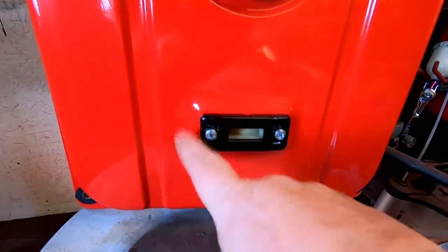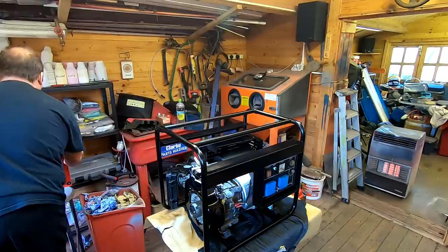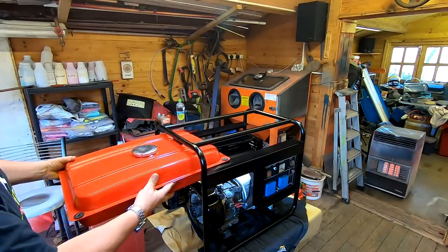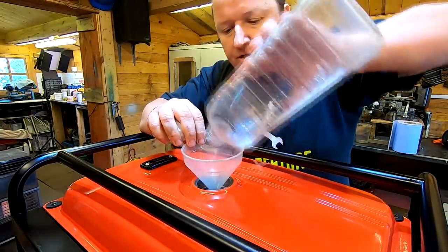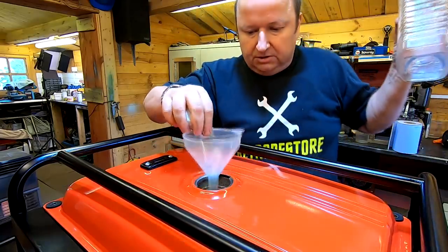The fuel gauge is now fitted into the tank with new screws. So all that's left for me to do is to get the fuel tank, slide it carefully in there. I'm hoping there should be enough fuel in there to start it - I can see it's covering the bottom, so I'm happy with that.